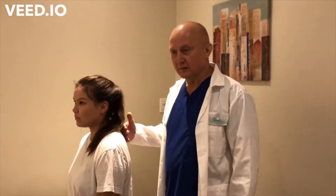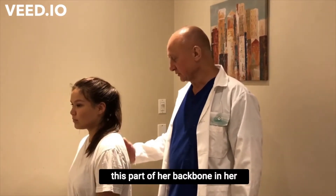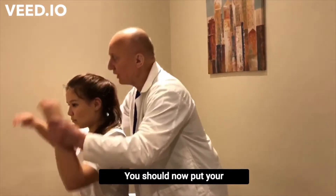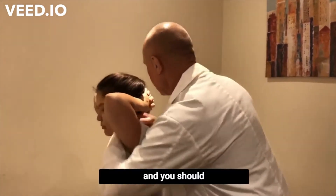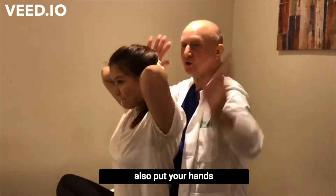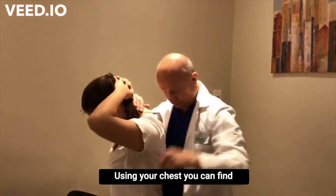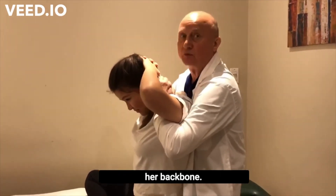Sometimes patients can't lay down on their back or on their stomach. I will show how you can correct this part of her backbone in the sitting position. You should first put your hands behind your head, lock them, and also put your hands in this position. Using your chest you can find the point of your action on her backbone.